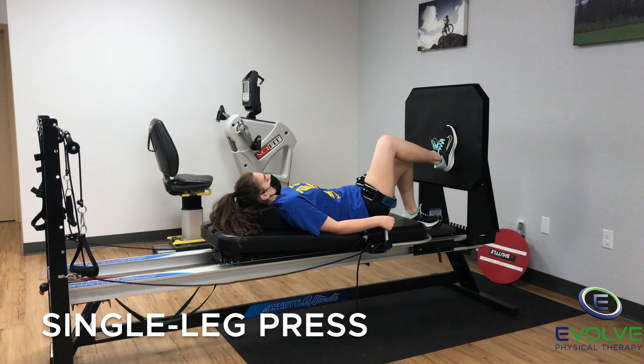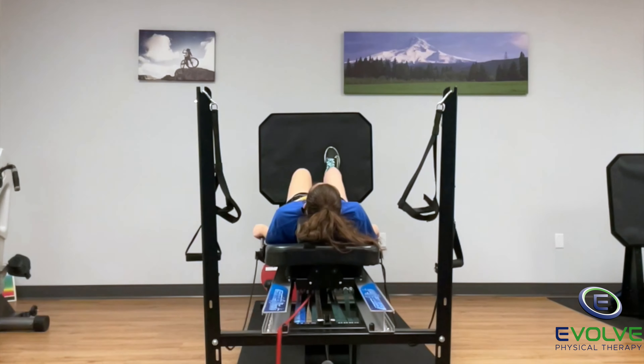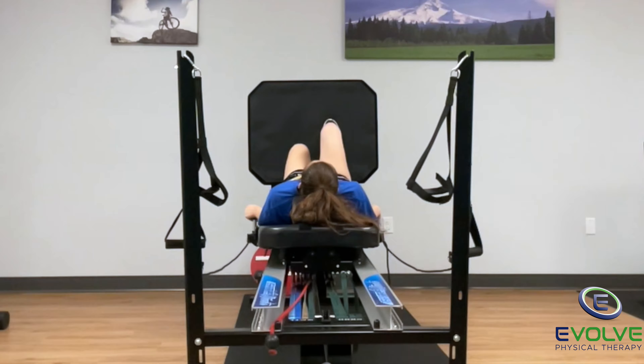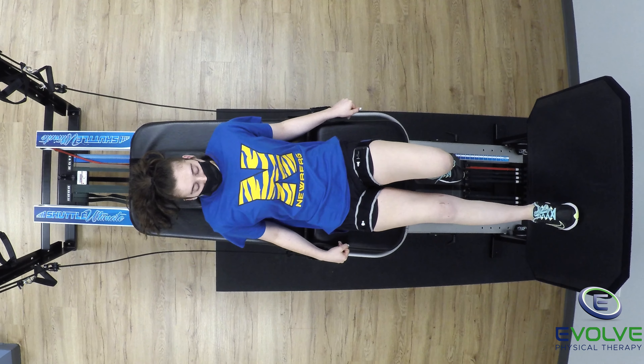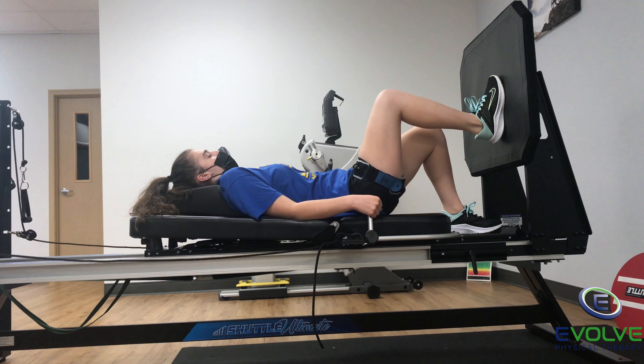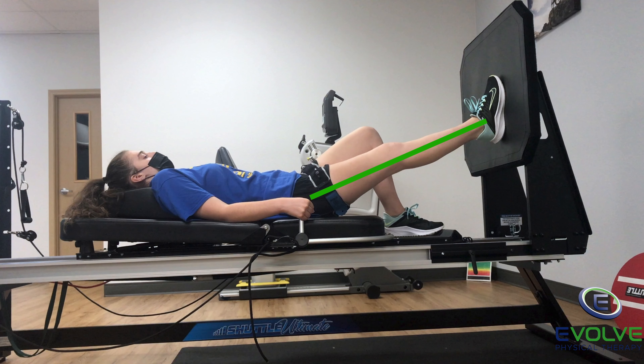The second exercise is single leg press. She controls the movement as the surgical knee straightens and bends. Her knee achieves full extension at zero degrees with a full quadriceps contraction.